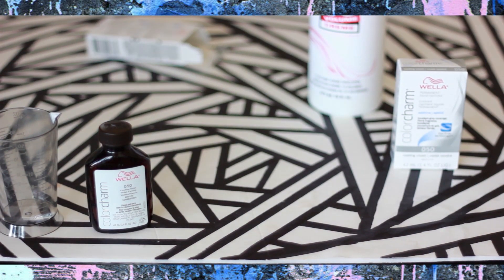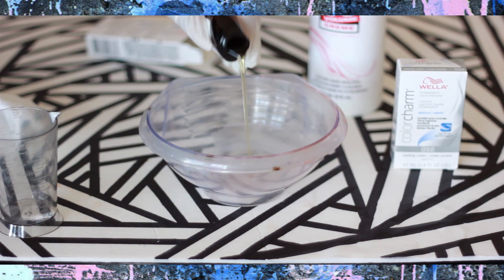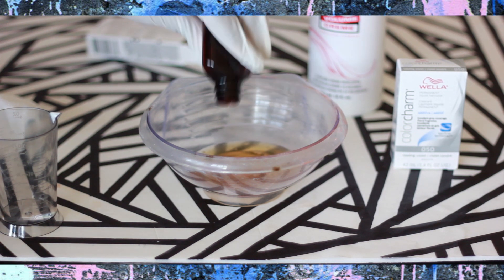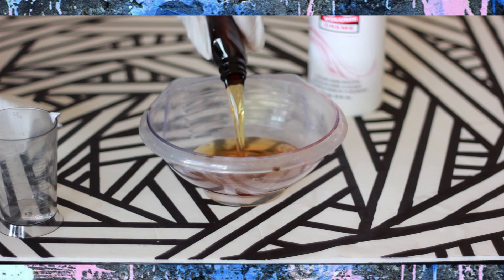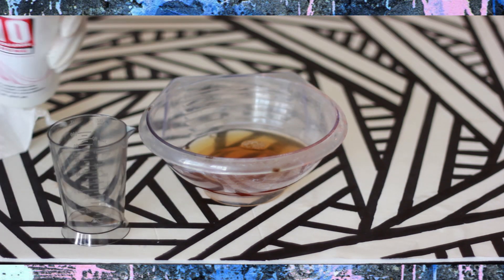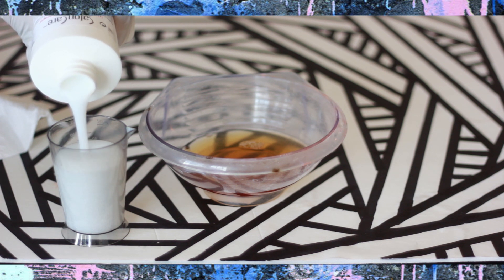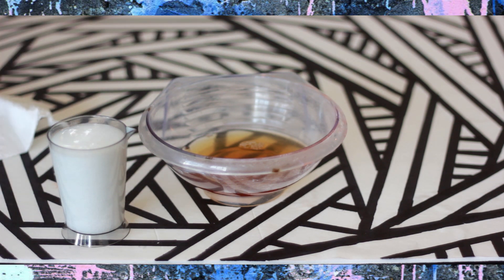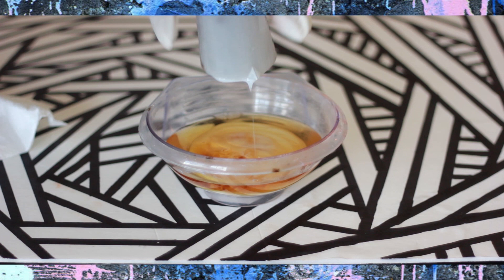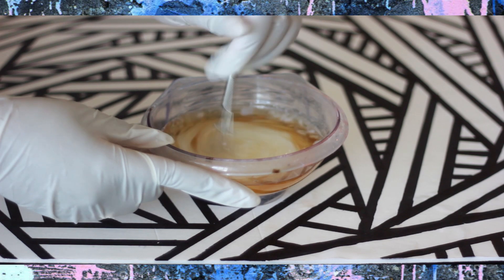So with my blonde hair I started out with my gray dye first. Now with this color additive — the 050 additive from Wella — this is actually an additive that you add into hair color to make it more cool if you need to. But I see a lot of people on YouTube using this color to get gray hair, and me being me, I had to try it out. I tried it and I love it. So basically what I did was mix two ounces of the color — two bottles of that 050 toner — and I used two ounces of developer per bottle. So all together I used four ounces of developer to two ounces of the color additive and mixed it together.